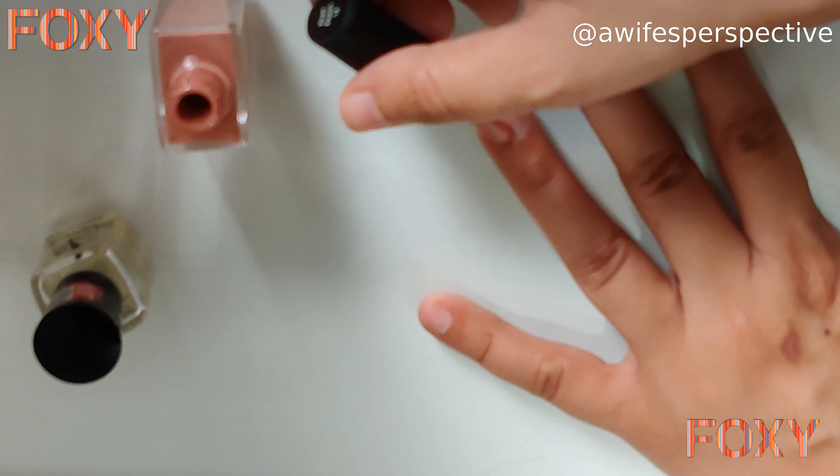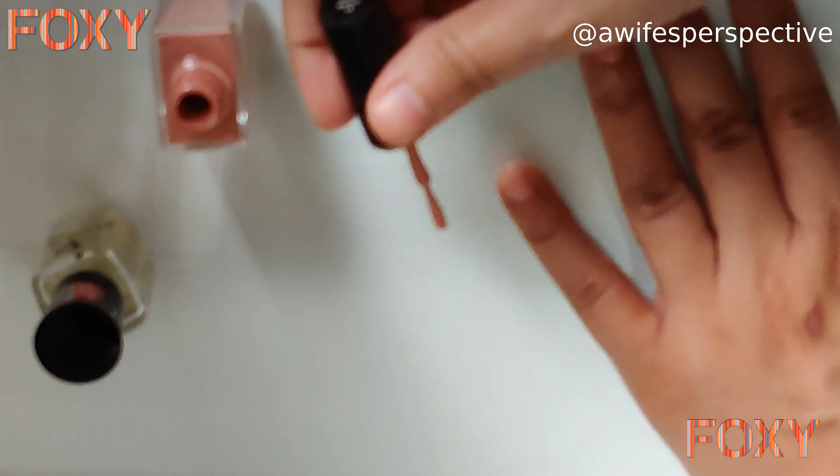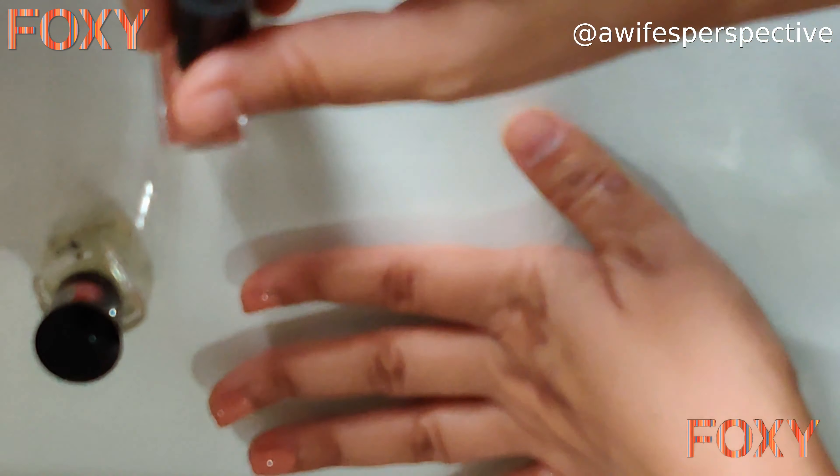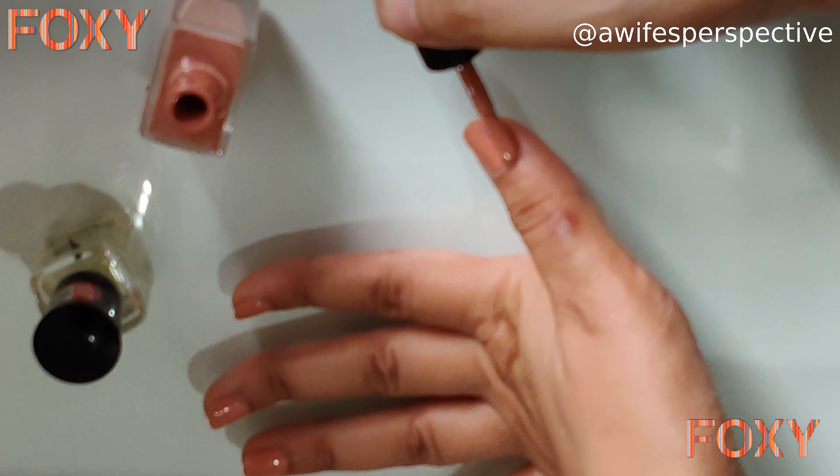I didn't grow my nails very long — I have short nails — and the best part is that manicure is for all kinds of hands, whether your nails are long or short. It doesn't matter. Manicure helps you pamper your hands and nails.